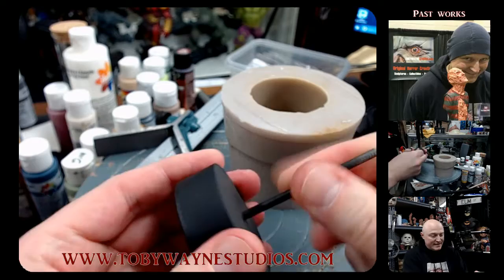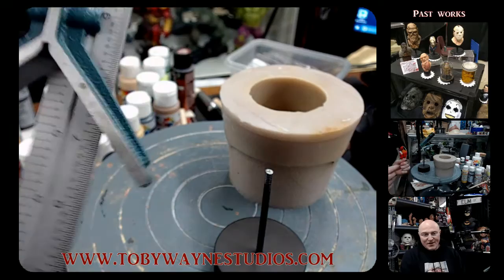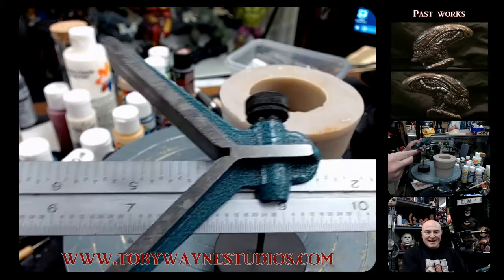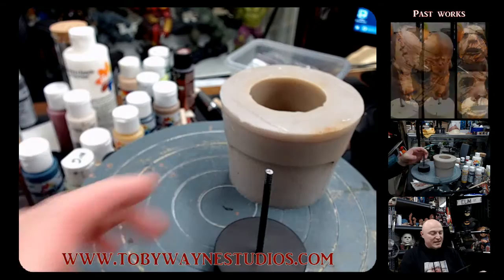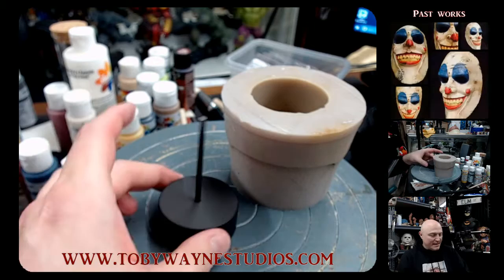I find center using this amazing combination square that my dad got me — it's a fantastic tool and it finds center perfectly. You just set your resin piece in there, it finds center, you mark it, scribe it, drill the hole, and from there you go ahead and drill it in.